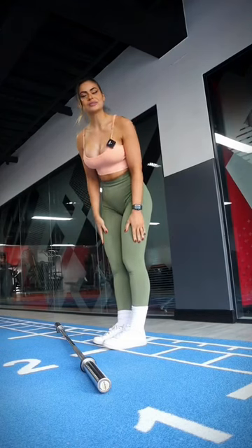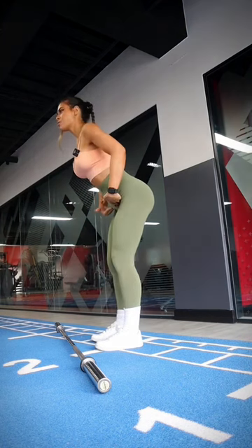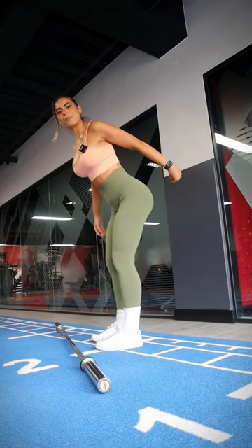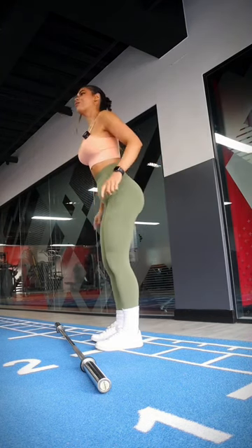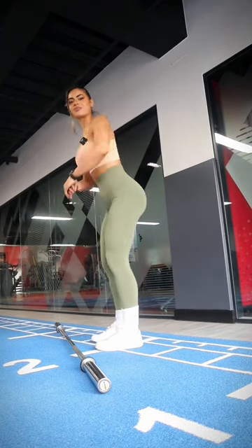ADLs to target your glutes. The first thing I want you to master is pushing your hips back — almost like someone is pinching your bum from behind, or imagine that you want to close your car door with your bum.